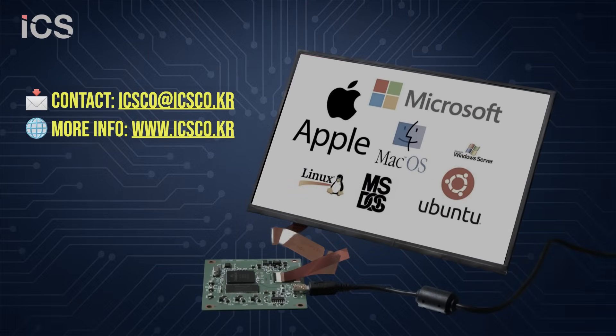Unlike traditional HDMI or DP solutions, our board is USB-powered, eliminating bulky adapters and simplifying installation. Its compact design ensures easy integration into custom enclosures, while robust driver support guarantees compatibility across platforms.